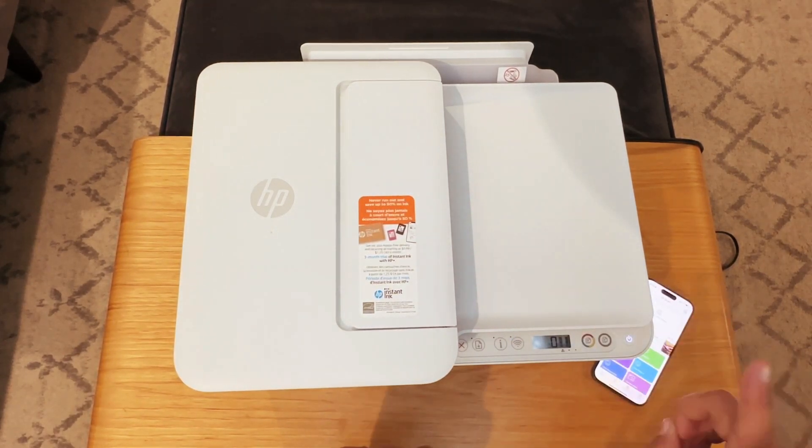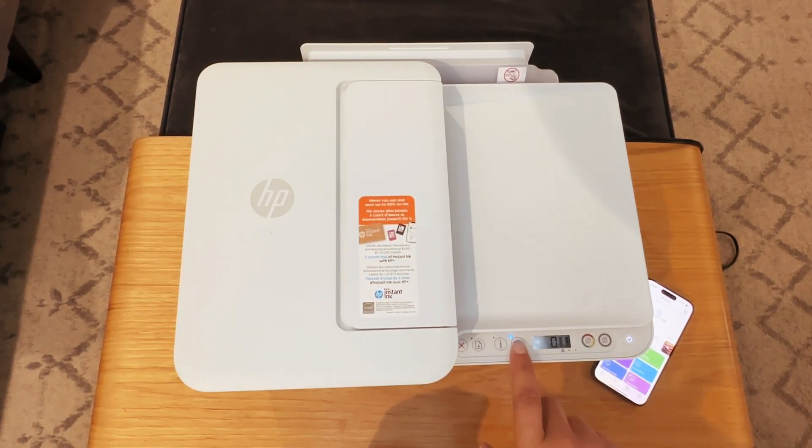Obviously first what we need to do is turn this thing on. Now we need to have this Wi-Fi blue light blinking — that's indicating that it's looking for a Wi-Fi network to connect to. You can see the Wi-Fi logo on the screen also pulsing, looking for a network.